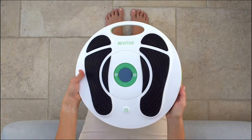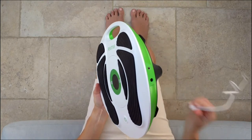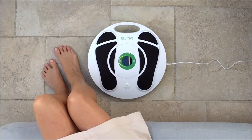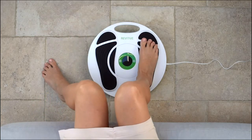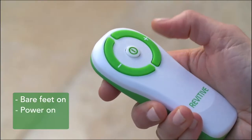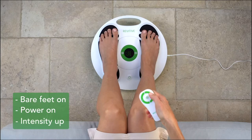Revitiv Advanced is our corded model. To start using, plug the power cord into the side of your Revitiv. We say Revitiv is easy to use, and it is. Place your bare feet on, turn it on using the remote control, and start turning up the intensity.